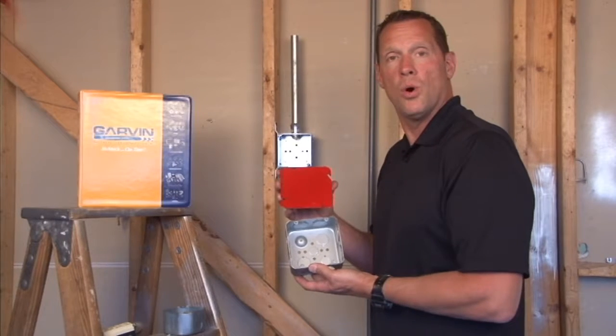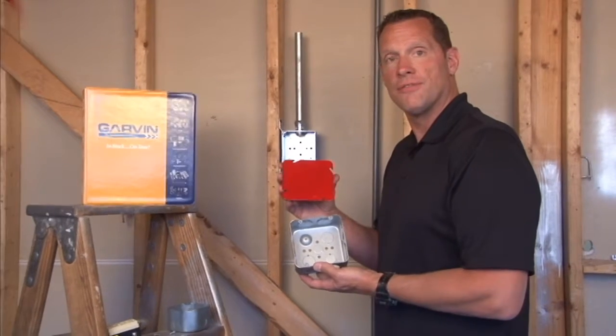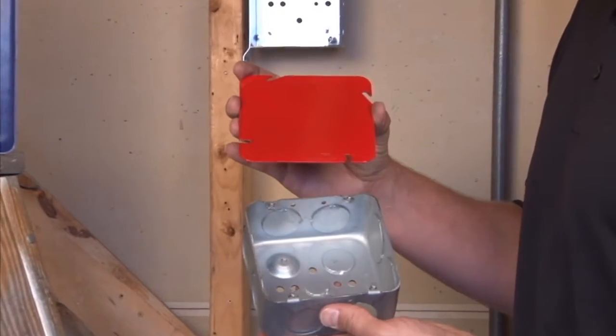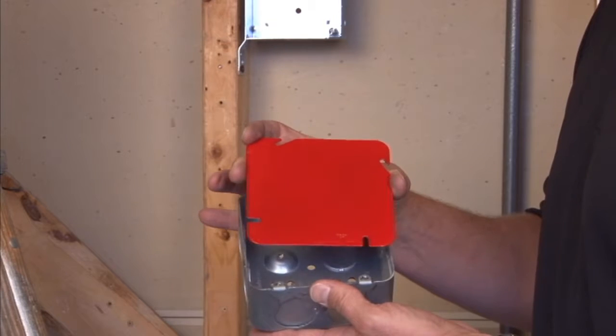Part number 72C1RED is a 4 and 11 sixteenth inch flat blank cover that has been painted red. It is used to attach to 4 and 11 sixteenth inch boxes that are housing fire alarm circuits.